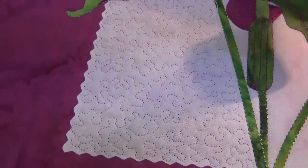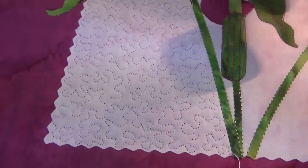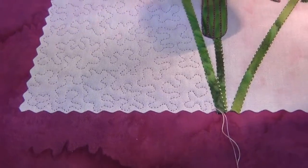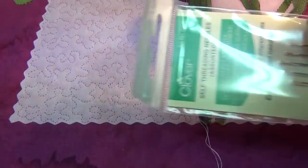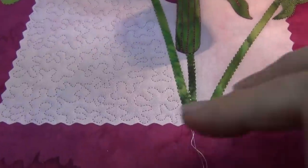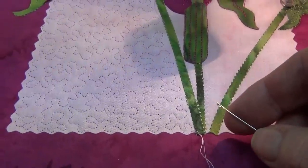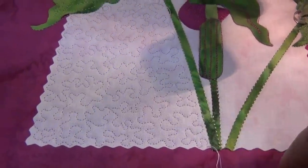Here's my nice little stippling in the background area behind my jack in the pulpit. And now I'm going to get ready to bury these threads. I'm going to use a self-threading needle. These have a little slit at the top so that I can grab both threads and fit them through the slit at the top of that needle and bury them.